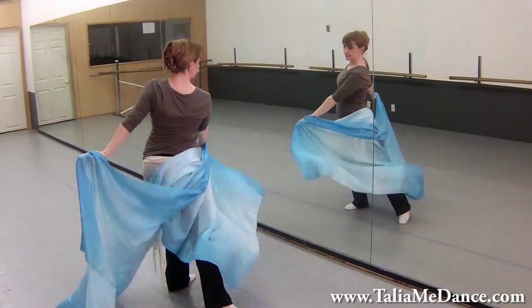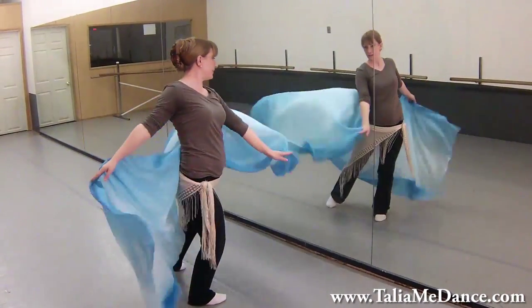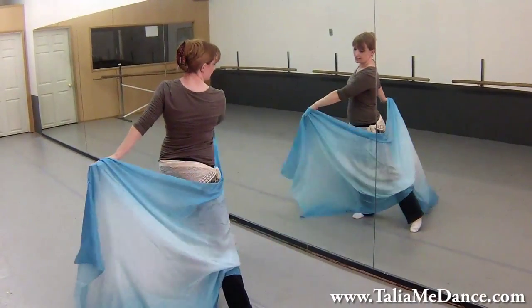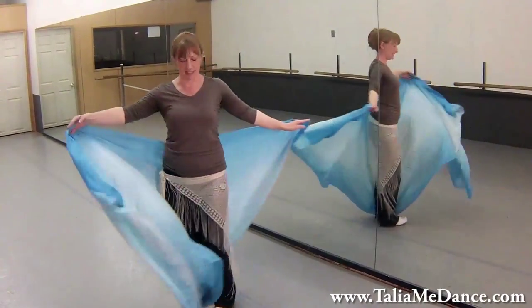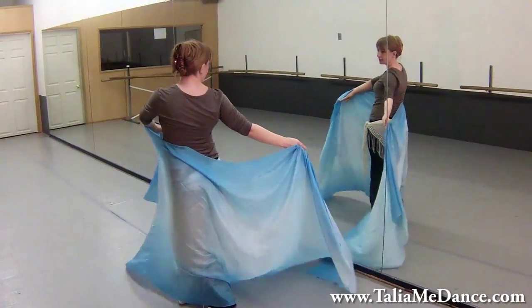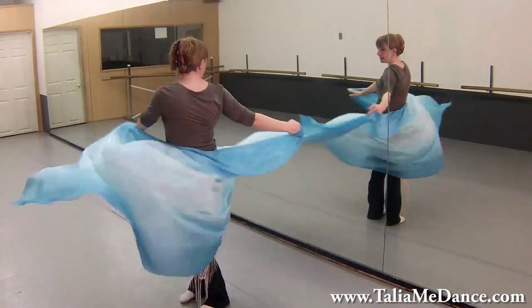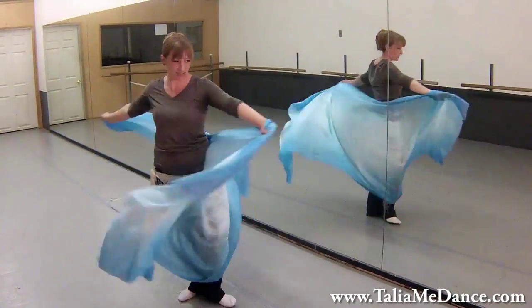We're going to do a prep on the left, a prep on the right, a prep on the left, and then turn to the right halfway to face the back. We're going to look over the right shoulder, look over the left, look over the right, and then turn back to the front.